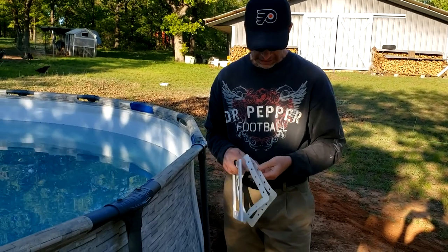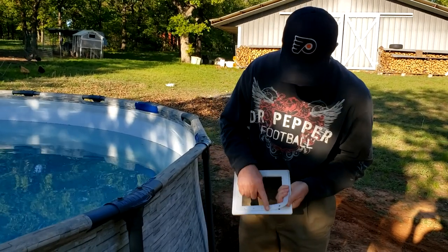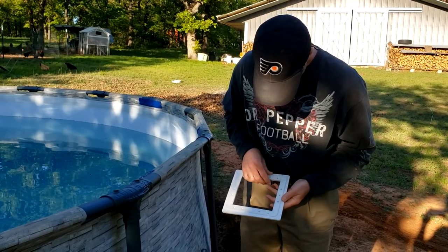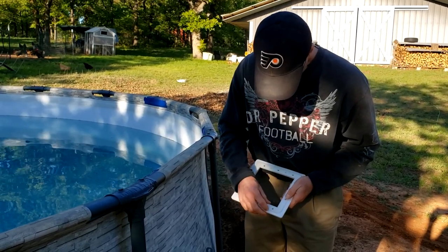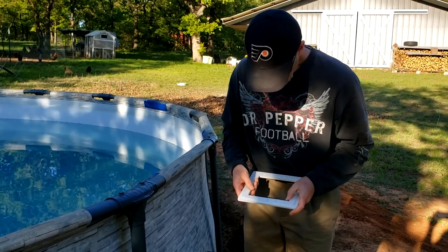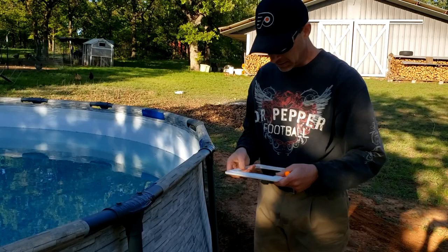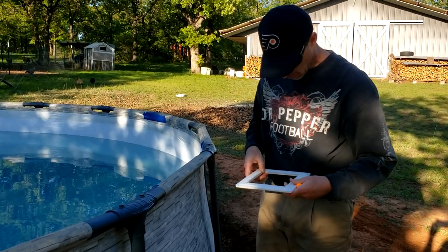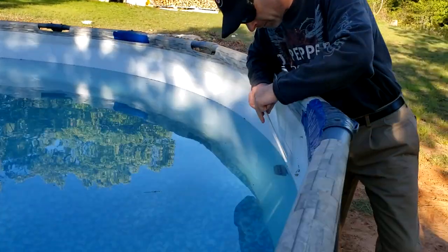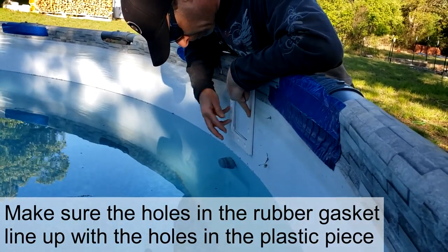Now I've got this gasket split in two. I'm going to get ready to put this on the inside. Notice that the hole pattern is different on the sides compared to the bottom and top, so I'm going to get this lined up top and bottom — the wider holes go to the top. I'm going to get the gasket lined up, then take a little sharp punch and, once I've got it on the inside, punch a hole through the pool liner. I've got the gasket where I want it, lined up with the mark I made earlier.